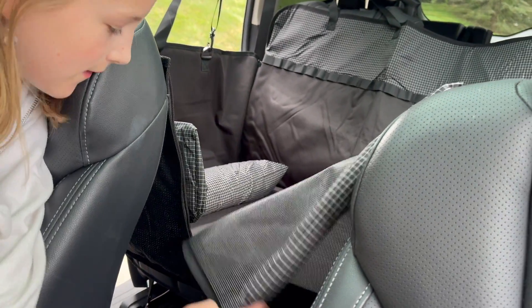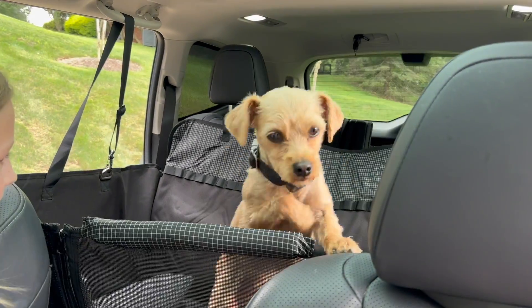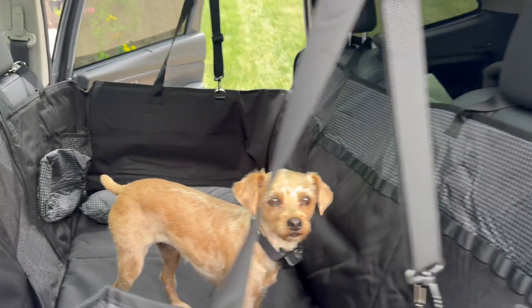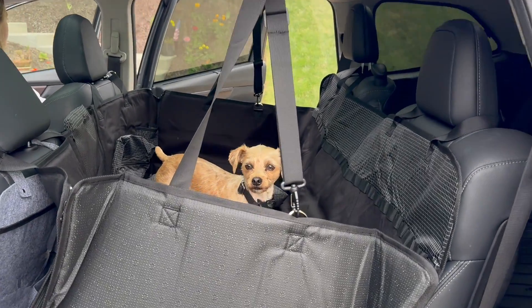You also have a belt and leash for your dog that connects as well. Claire here is demonstrating that you can unzip this to get your dog in and out easily. I love this — this is one of the nicest ones that I've tried and I highly recommend.